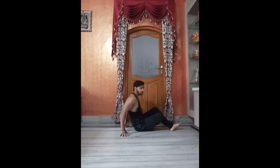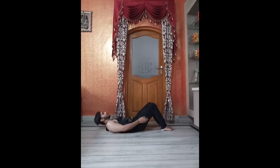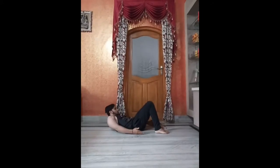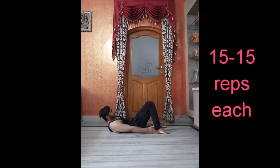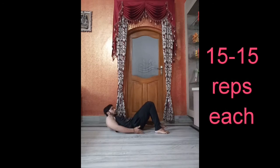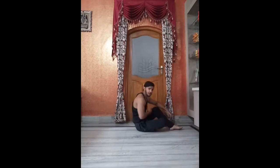The second exercise: just touch your feet by side, like this. And do like this.